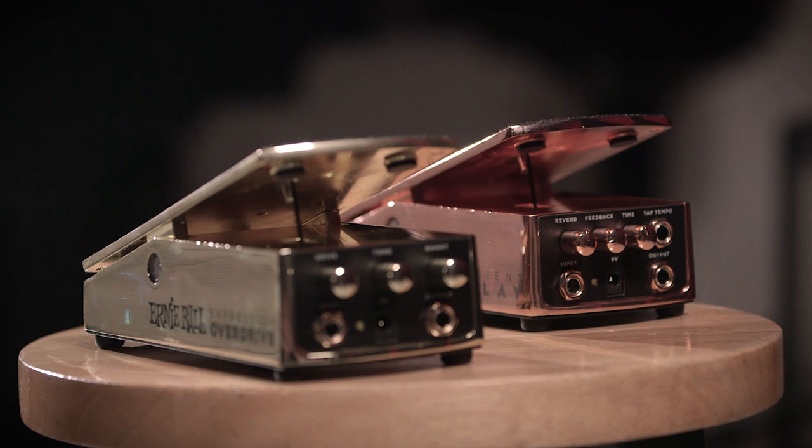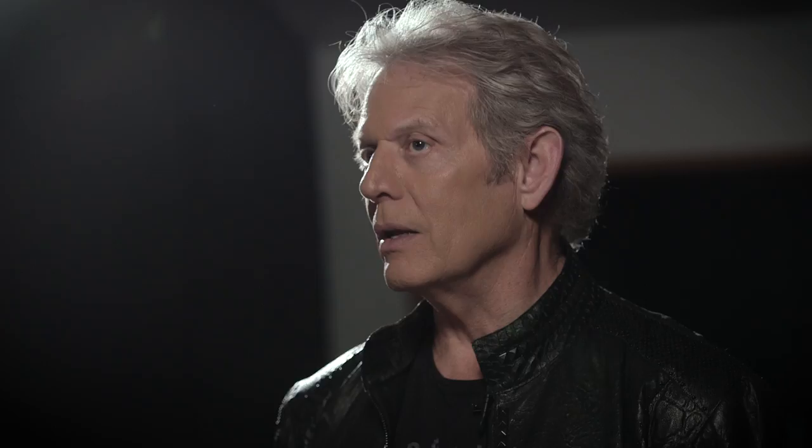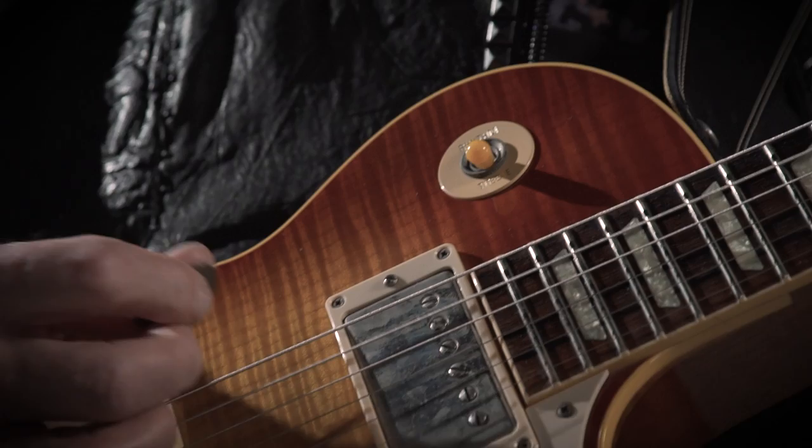The tonal qualities of both of these pedals is really nice. I've probably had 50 different overdrive pedals in my career, and most of them either sound too fuzzy, too thin, or just overdone. The ability to control how much overdrive you use and the tonality of it is just spectacular. The sound of this overdrive pedal is really superb.